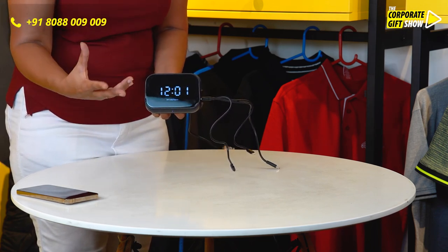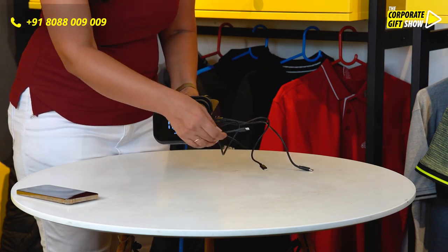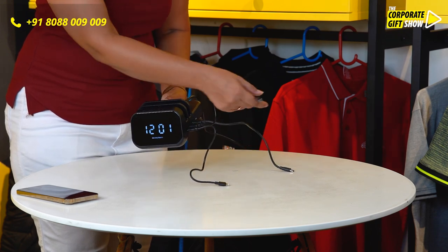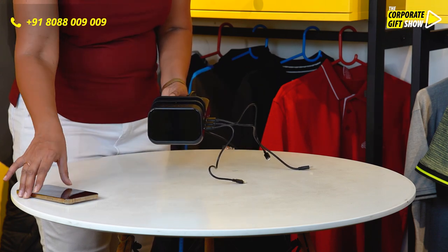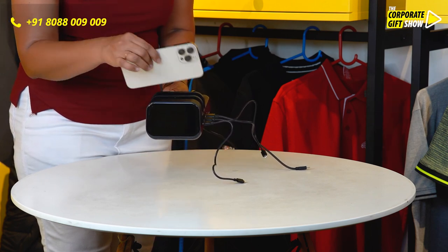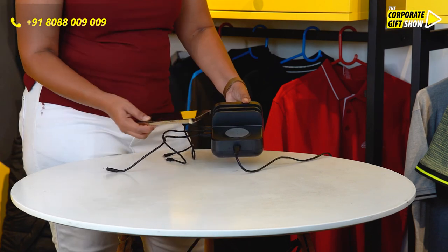When talking of the charging dock, it comes with an iPhone cable, a Type-B as well as a Type-C cable. You can place your phone, your iPad, or other gadgets right here. See how convenient it is to have multiple gadgets without creating a mess.